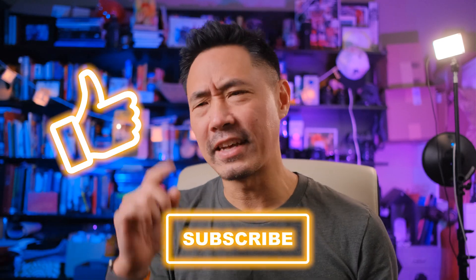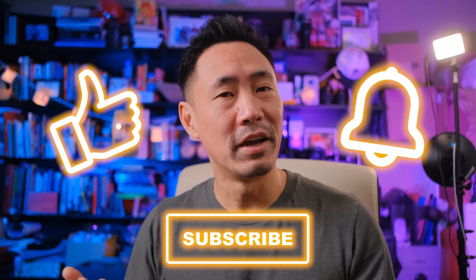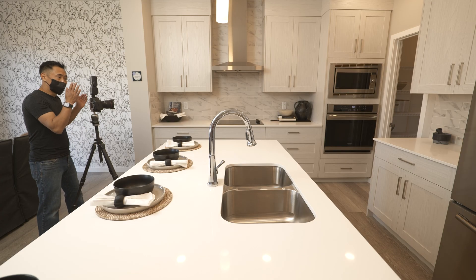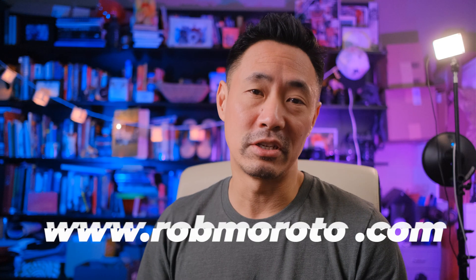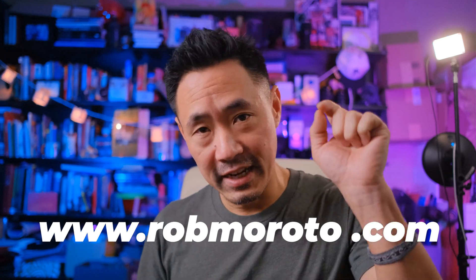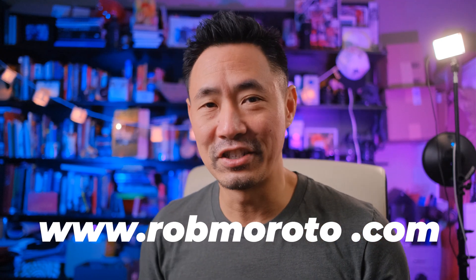If you have any comments or questions, put them below, and be sure to click on Like, Subscribe, and click on that little bell to be notified every time we put up new content. I'm happy to announce that our online real estate photography course is now done and it is ready for you. Just go to www.robmoroto.com and use the coupon code in the show notes to get yourself a nice little discount.